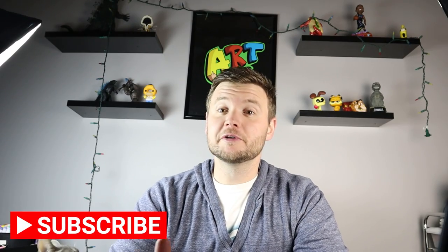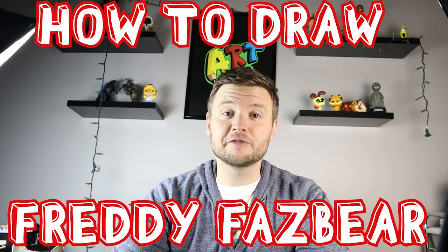Hey everyone, how's it going? For today's video I want to show you guys how to draw Freddy Fazbear from Five Nights at Freddy's. Hope you guys follow along and enjoy this video today.